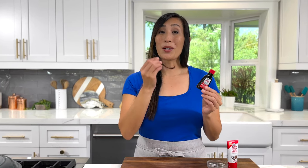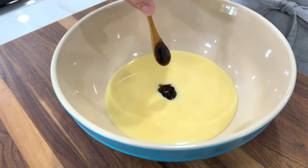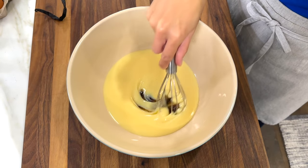I prefer to use vanilla bean paste. It has a combination of vanilla extract and some of the seeds, so you get beautiful flecks in the ice cream. Alternatively, you could use vanilla extract or a whole vanilla bean. Add two teaspoons of vanilla bean paste and whisk to combine.